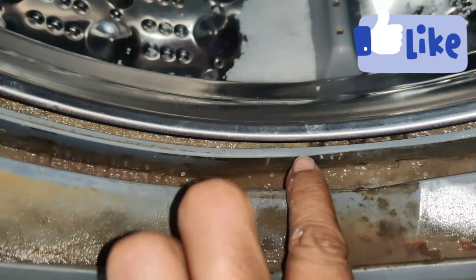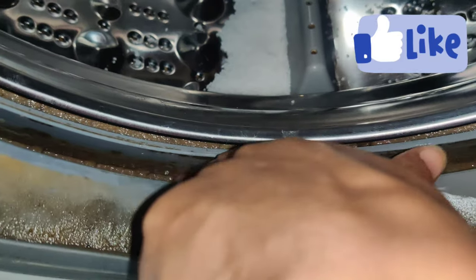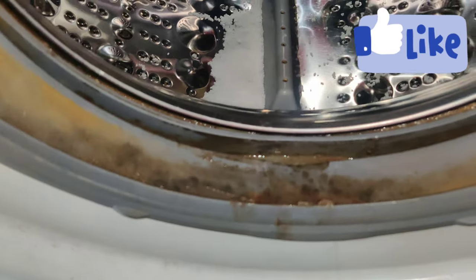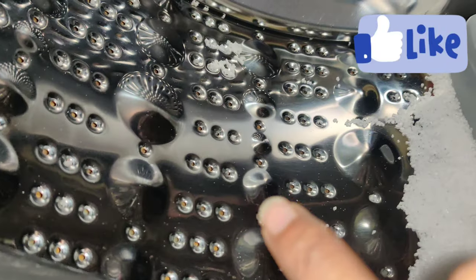We will clean it. Normally we will clean it, but here we will clean it and it will start a little bit.